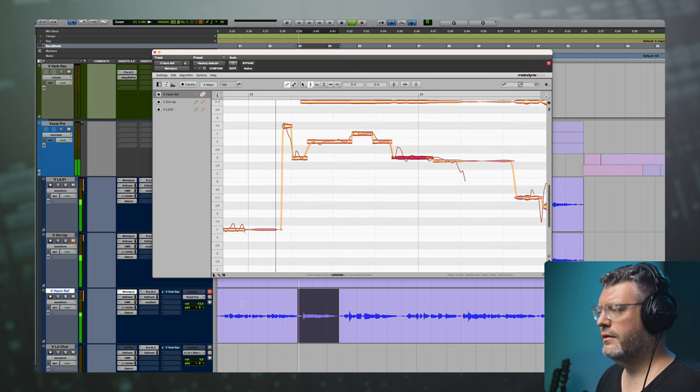Let's hear that together. Cool, I like that. So I'm going to grab the rest of this verse and also raise it up a little bit. The melody has this cool stepping pattern that'll sound really nice with the harmony on top of that. Let's reference the melody one more time.